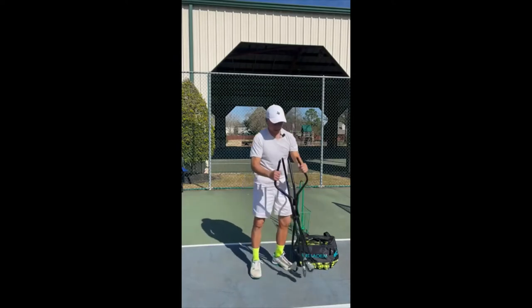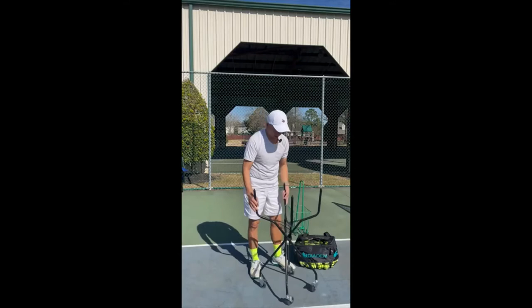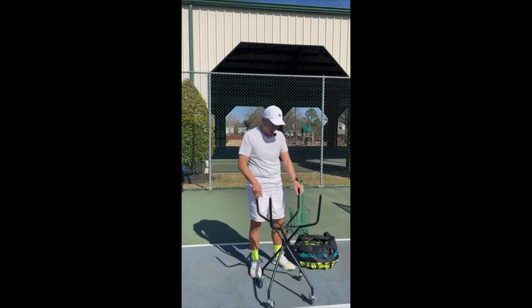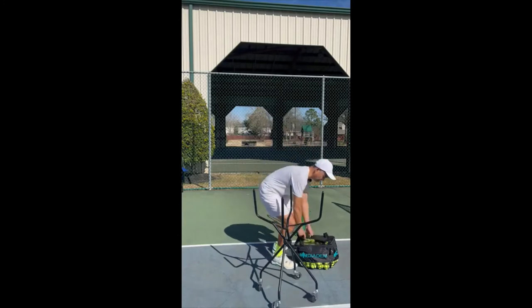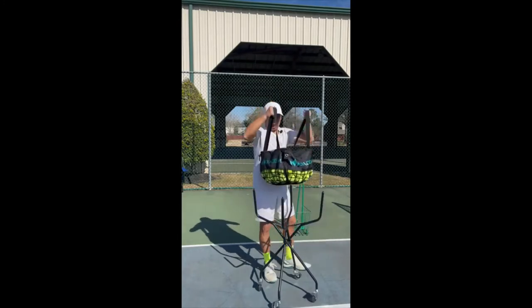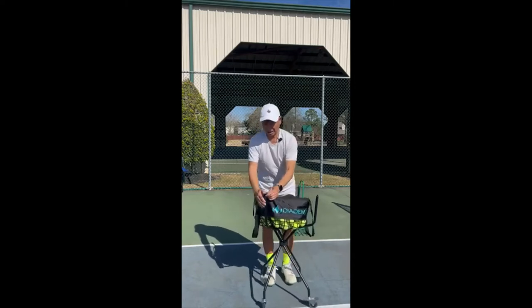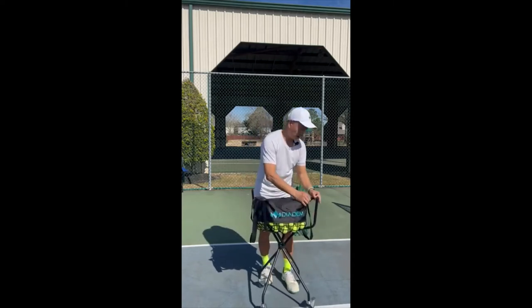The legs fold real easy into the trunk of your car, and once you open the legs up, the basket of balls easily snaps into the four legs.